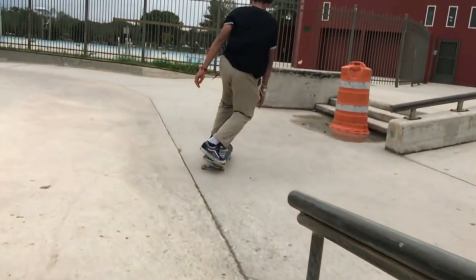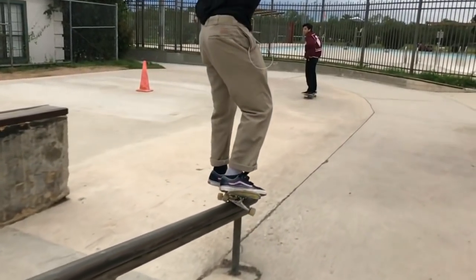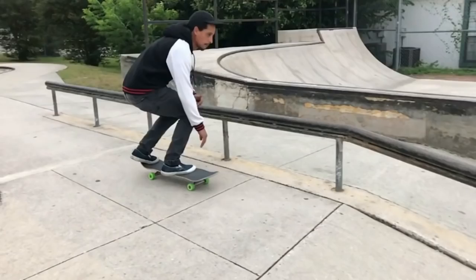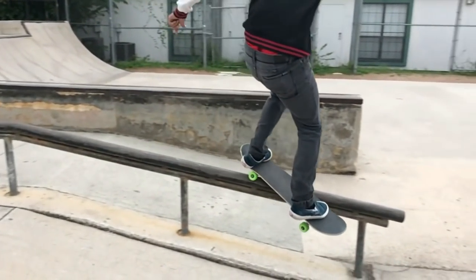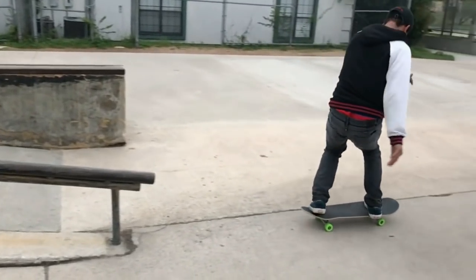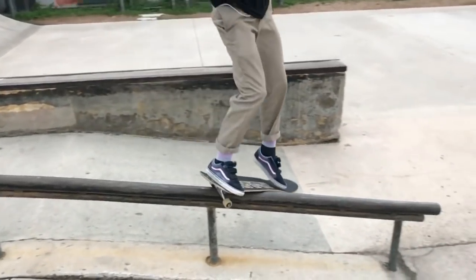You'd approach the rail kind of like you would for a 50-50 or a lip slide. What makes this trickier is that you've got to get that back truck on, and the rest of the board — the middle of the board — is just sliding down the rail diagonally, similar to a lip slide, but you've got that back truck locked on. The main point with this trick is to have most of your weight on the back foot. Some of you may be thinking, well, if you have all your weight on the back foot, wouldn't it be a 5-0?